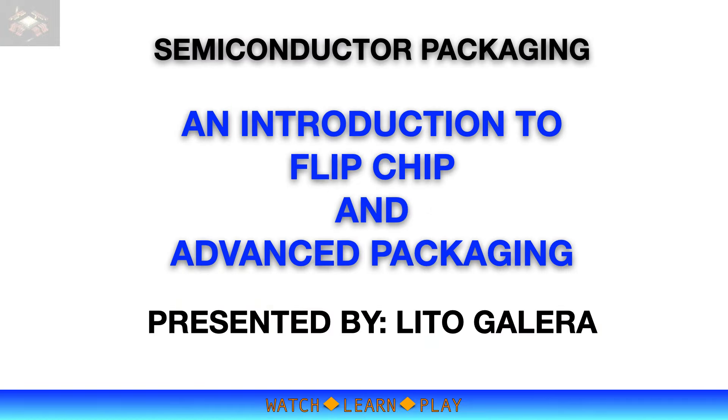Hey guys, welcome back to my channel. This presentation is about flip chip process and its importance in advanced packaging of semiconductor devices. The semiconductor industry is continuing to grow rapidly. The chip war between the US and China has triggered a significant change in the industry's landscape, currently shifting new and advanced wafer fabs to the US and Europe to make more chips. And chips won't be useful unless they are packaged, so the advanced packaging industry is expanding as well.